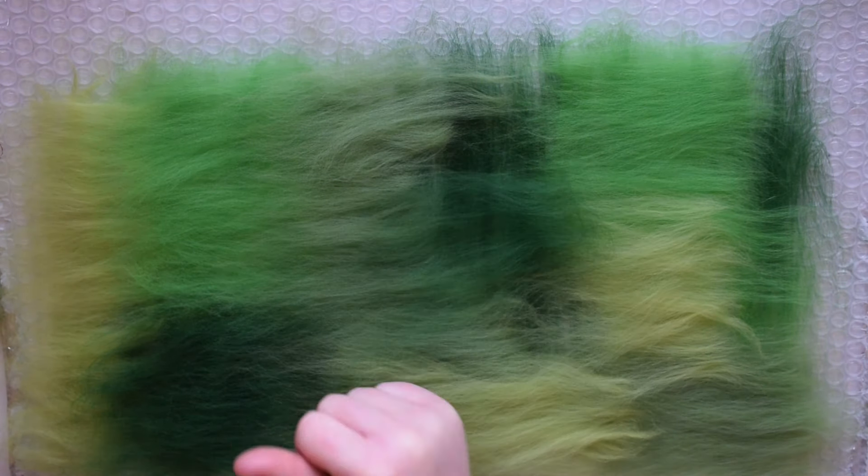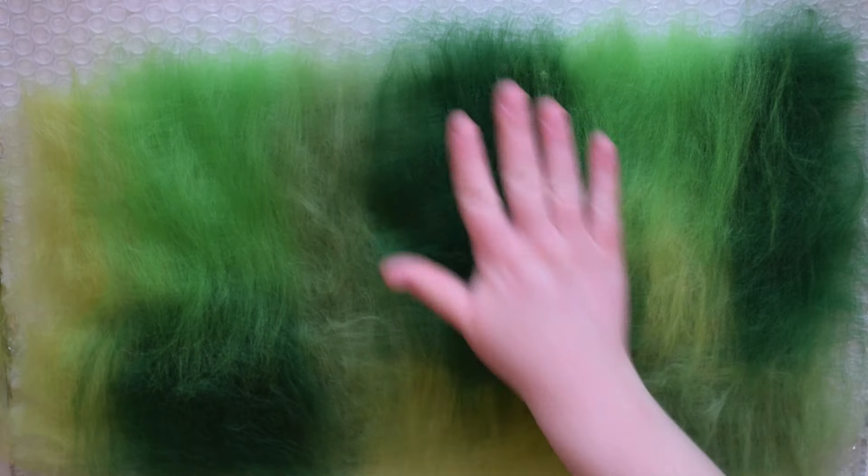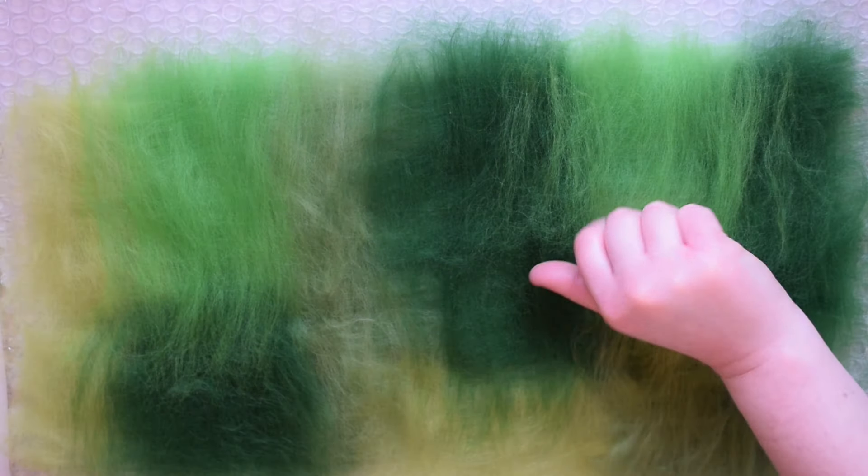As long as you have one layer of fiber in each direction, you can actually start wet felting. However, I tend to work in layers of four — it ultimately depends how thick you want your felt to be. The main thing to keep in mind when laying out the wool is to have even layers. If a spot feels like it has less wool than the rest, add more to that area.